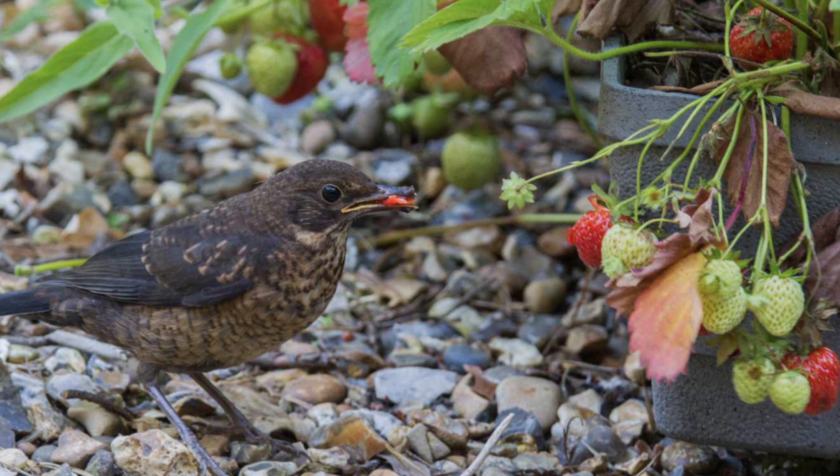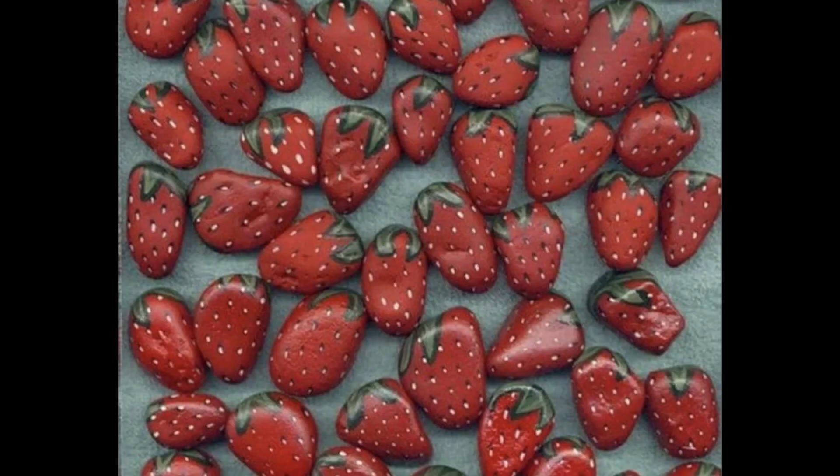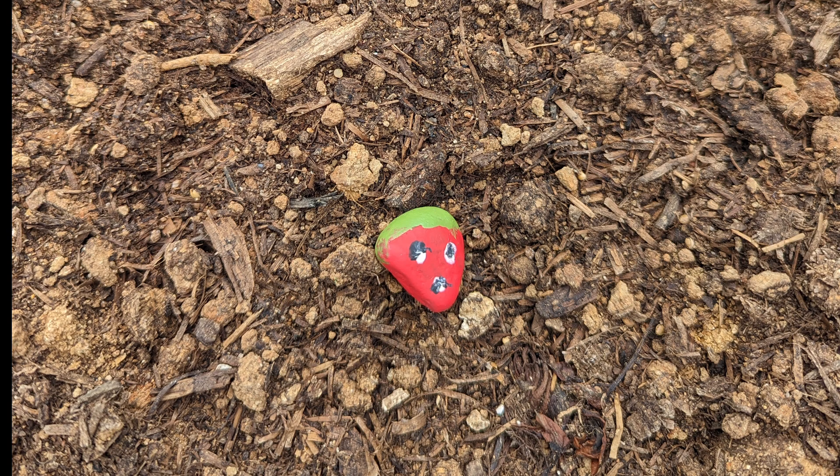Unfortunately, birds like to bite into a fresh strawberry the second it is fully ripened. To counteract this, I painted small rocks to look like strawberries. That way they will peck the rocks and eventually they will begin looking elsewhere to find a sweet treat.